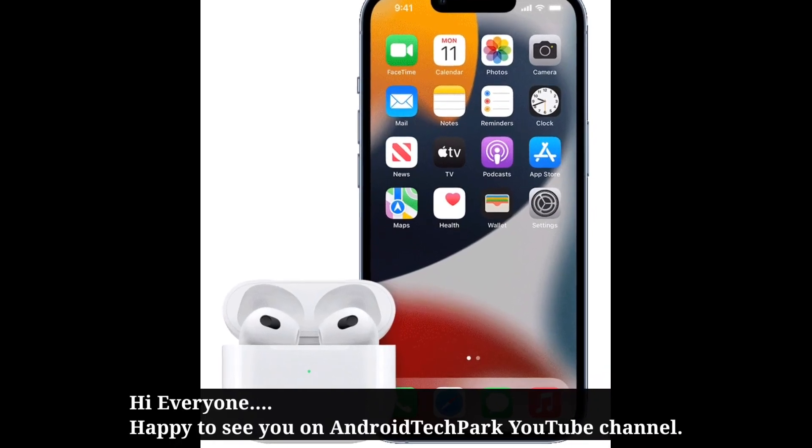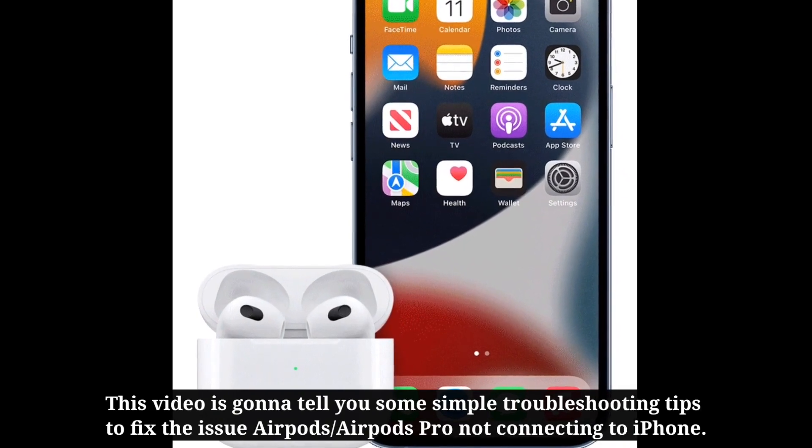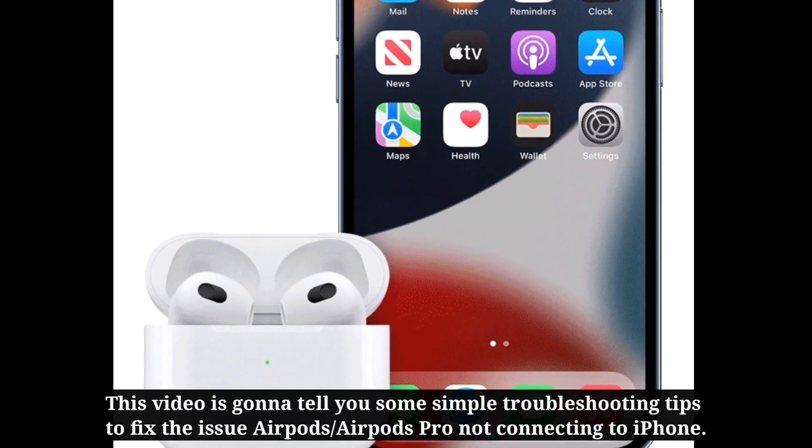Hi everyone, happy to see you on Android TechPod. This video is going to tell you some simple troubleshooting tips to fix the issue of AirPods or AirPods Pro not connecting to iPhone.